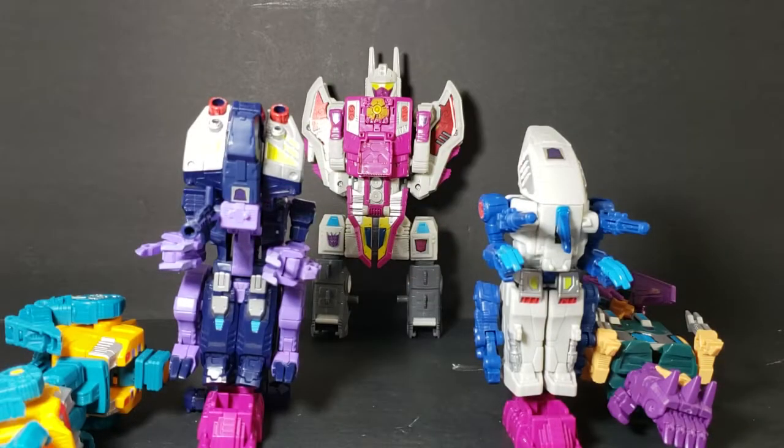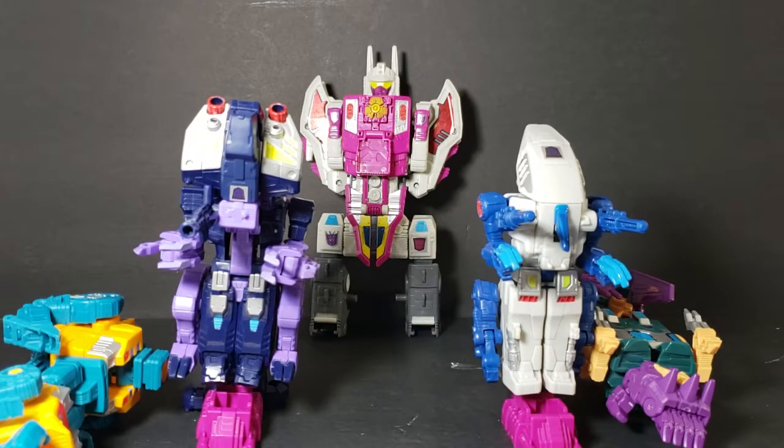Hey guys, welcome back to Comic-In TV, the only place on YouTube where all geek culture collides. I'm Shannon, and today on the show, we're taking a look at the Transformers Generations Power of the Primes Abominus.